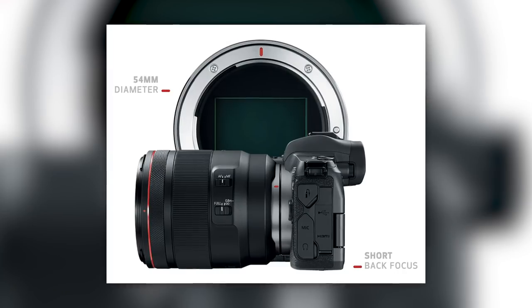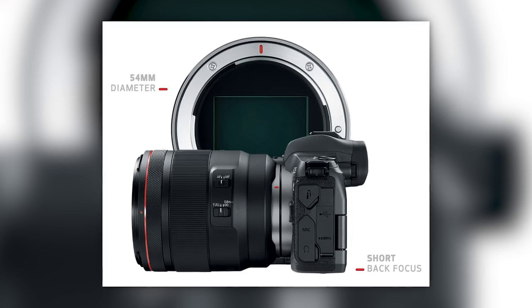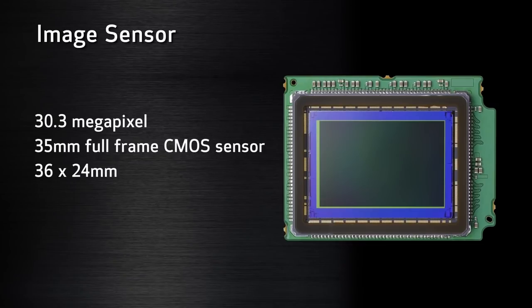Let's look at the specs. We have a new mount — the last time Canon changed their mount was 31 years ago in 1987. That larger 54mm mount allowed Canon to create lenses up to f/1.2, and they're continuing with that in the new RF mount. We have a 30.3 megapixel CMOS sensor, and it does have a low pass filter — so no, they did not remove it.